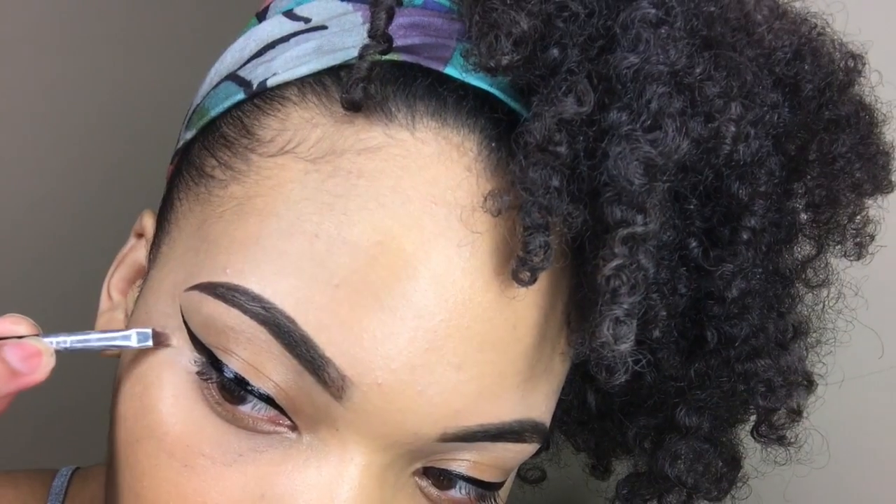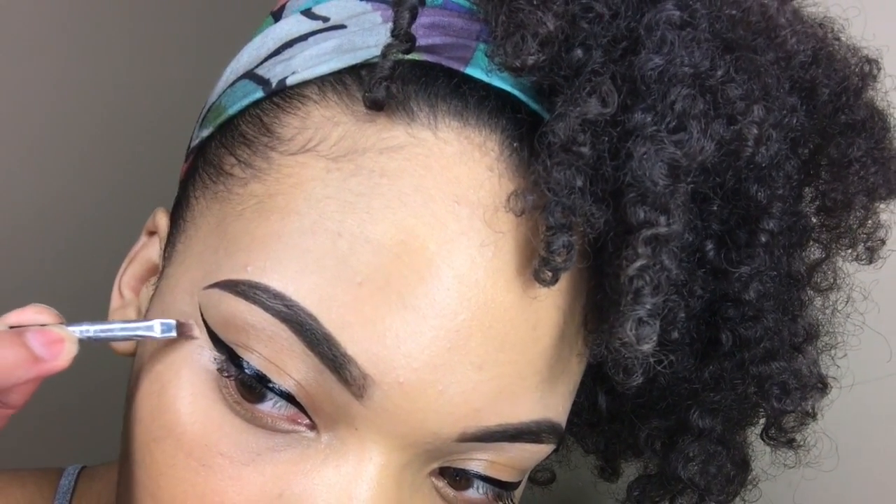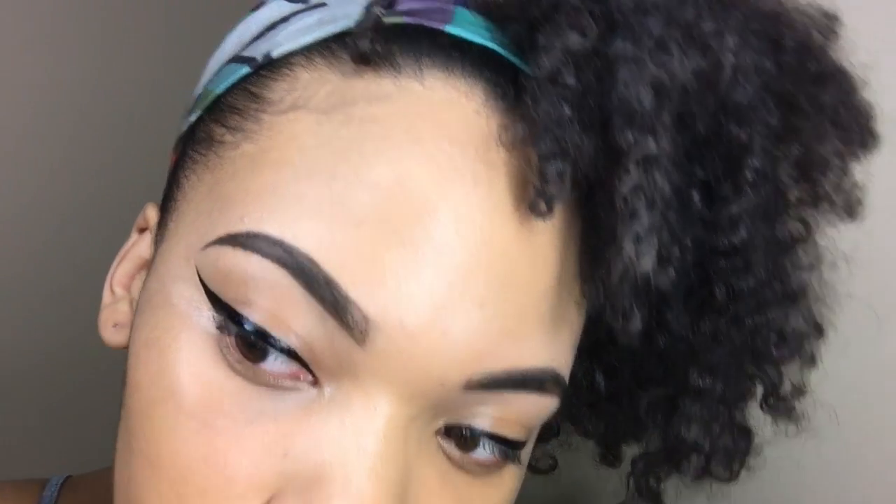So if you mess up on your line you can always go in with concealer. You can take your finger or a brush and blend that in. It's really as simple as that — I think it just takes practice and a steady hand.